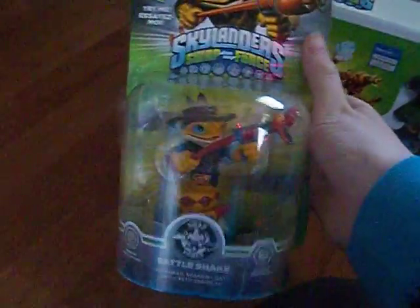Rattleshake — awesome. I mean, those two have the same ability to jump, those jump abilities. Free Ranger. And those are all the Swap Force figures, because we got both Wash Buckler and the last one back in there.